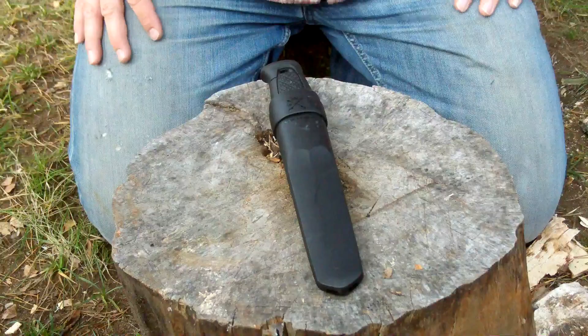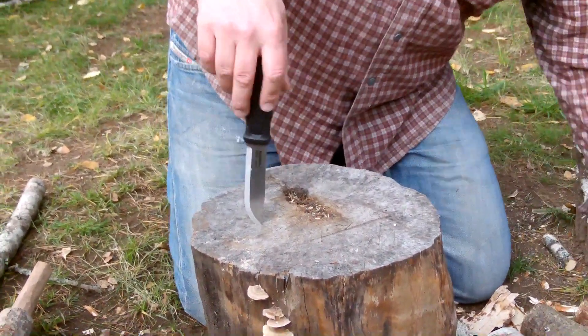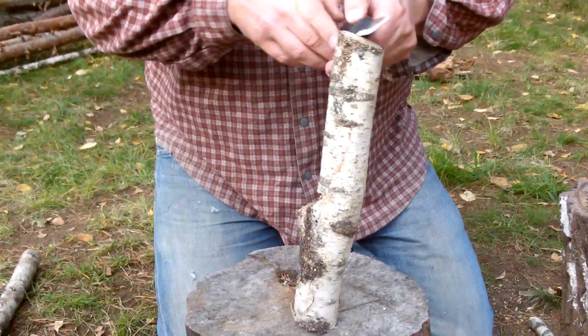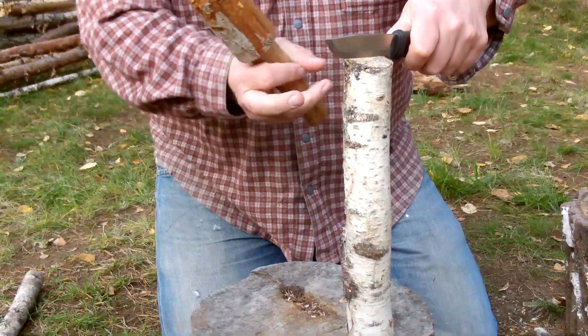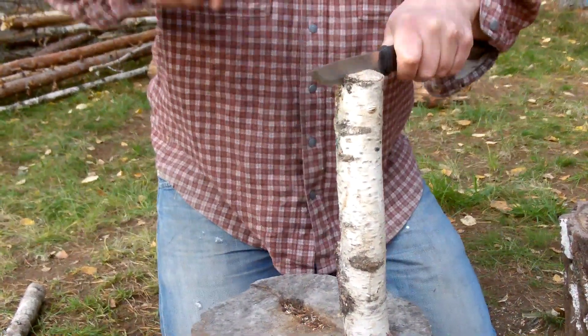That's about it for the introduction. Let's see how this baby does at some batoning and chopping. Let's start with chopping here. We have a piece of birch — it is half cut through, so it will probably be divided in the mix. But 3.2 millimeters is quite a good size for a knife and should be able to split this piece of birch.